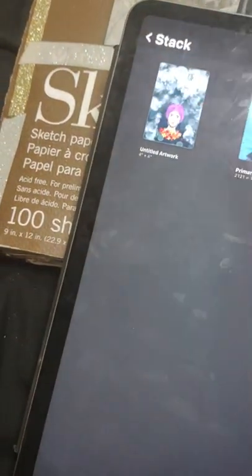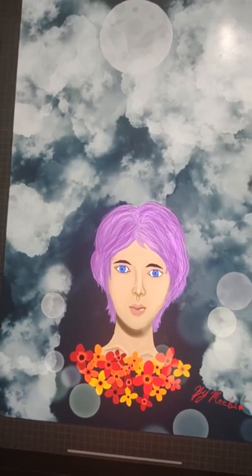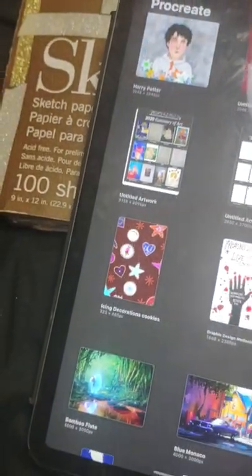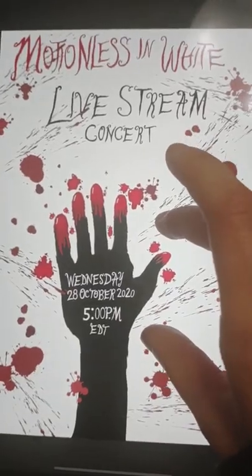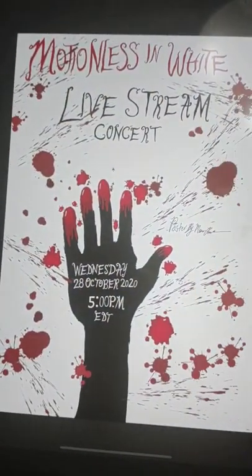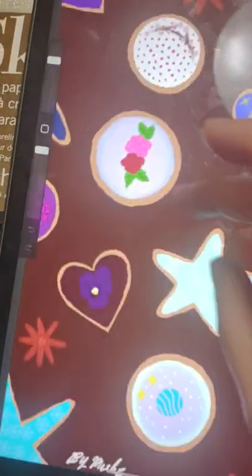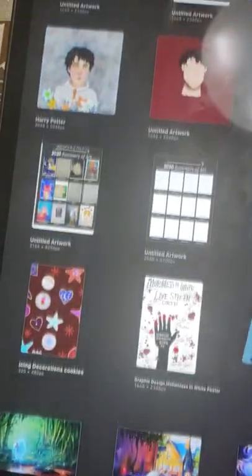It's the same size in the gallery. Then I have an untitled work — I don't know what to title it, but I had fun creating it. It's like a red poppy. Then something for my graphic design class — it's called 'Emotionless' and it's a white live stream concert piece; that was a lot of fun. Then I did some Christmas cookie drawings on here.